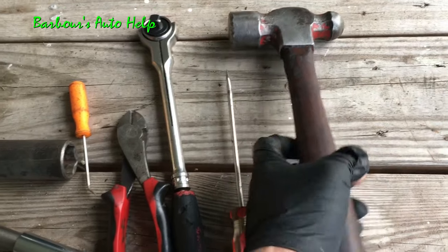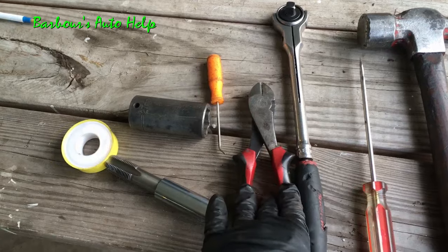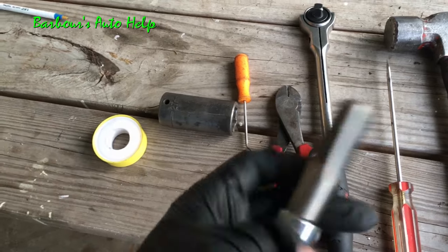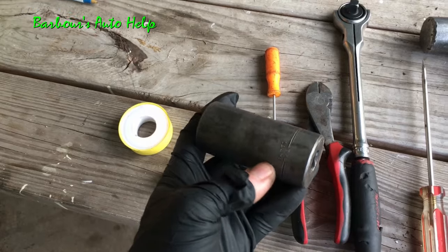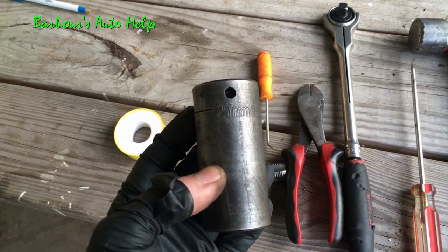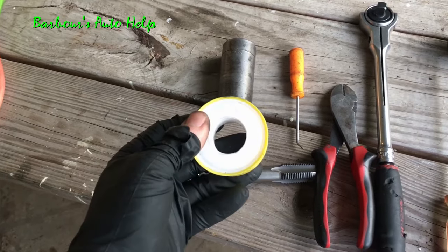This isn't necessarily by the book — this is my way of doing it. If you're not comfortable and mechanically inclined, you may want to take it to a shop and have a technician do it. But you're welcome to watch. Here are your basic tools: a mechanic's hammer, a long skinny screwdriver, a three-eighths drive ratchet, a pair of dykes or angle cutters, a crooked pick, a half-inch pipe thread tap, a socket to sit on the back of it, and a 27 millimeter socket with a half-inch drive ratchet.